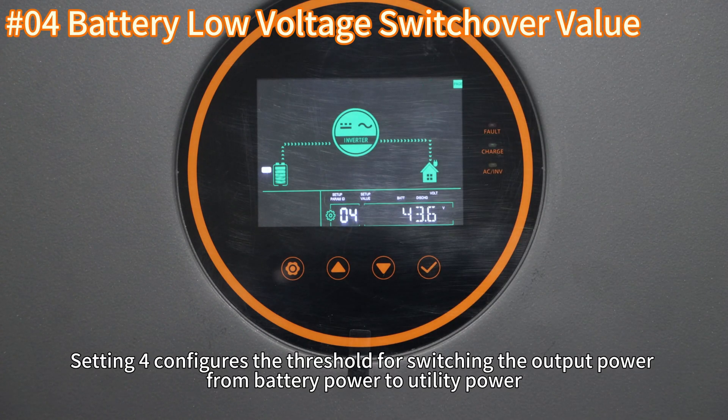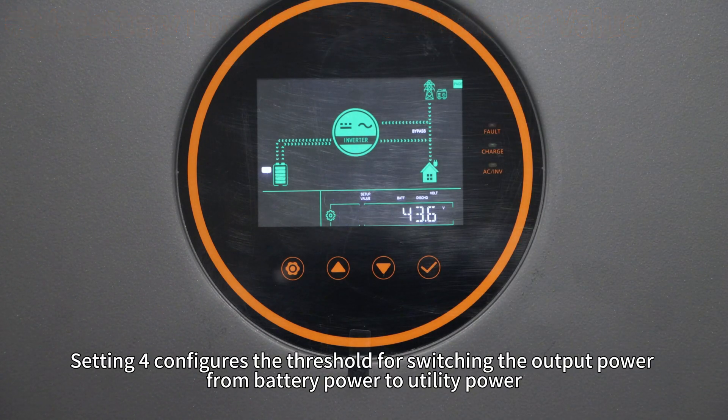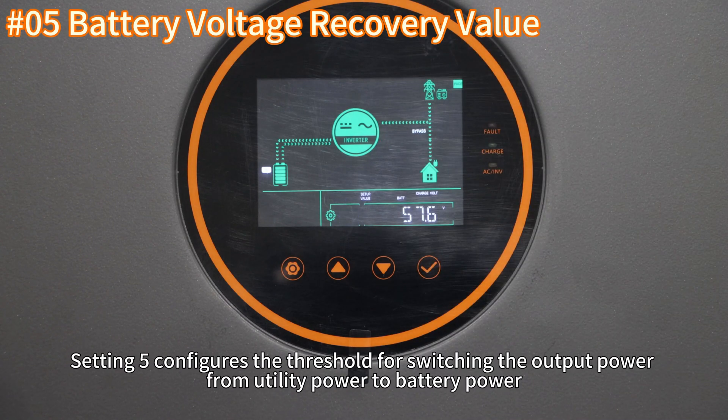Setting 4 configures the threshold for switching the output power from battery power to utility power. Setting 5 configures the threshold for switching the output power from utility power to battery power.